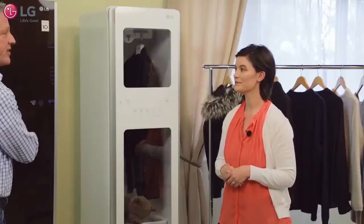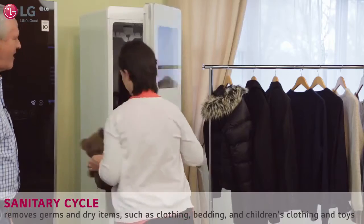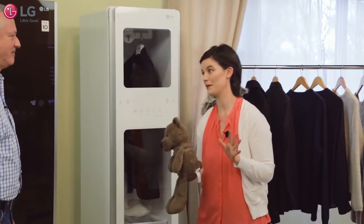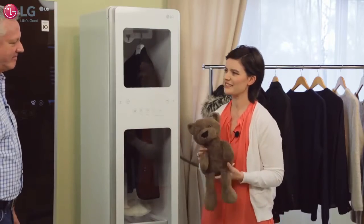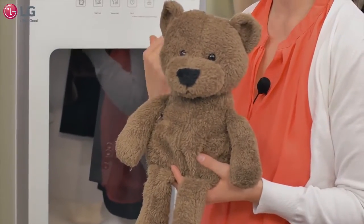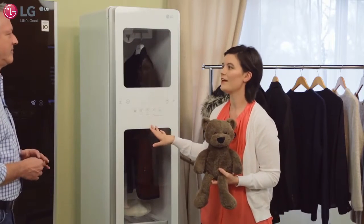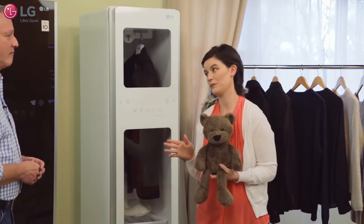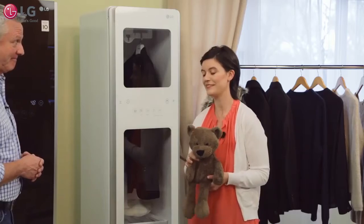Have you actually used the sanitary cycle yet? My little girl has this teddy bear that goes with her everywhere — she can't go anywhere without it. It gets a little gross and I'm afraid to put it in the washing machine, so I put it in the sanitary cycle and it came out great. Now I feel so much better about her taking it everywhere with her, and I'm sure she's happier too, having her bear back.